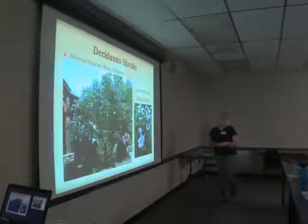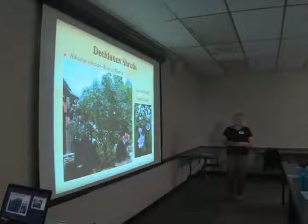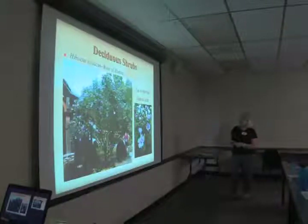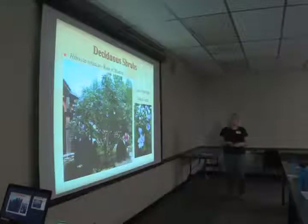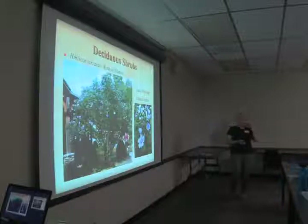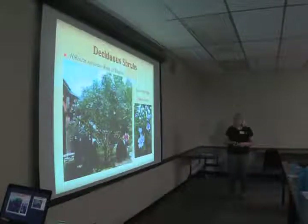Hibiscus syriacus, rose of Sharon — also called Althea shrub. It's pretty tall for a shrub, but it's a great plant. It can get some aphids and other insect issues, but you can pretty much ignore them on this plant because it's very sturdy and drought tolerant. The flowers are usually white or pink with a red center, but my favorite is the blue one, pictured here at the North Carolina Arboretum. It comes in other colors besides blue, but who doesn't love blue flowers?